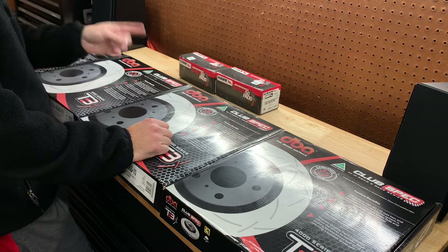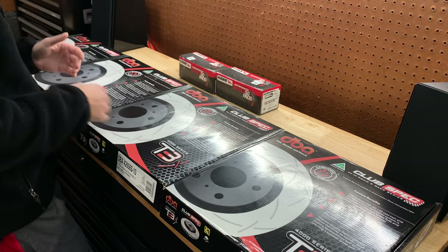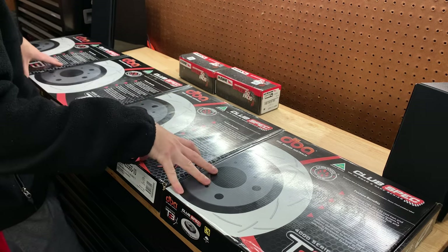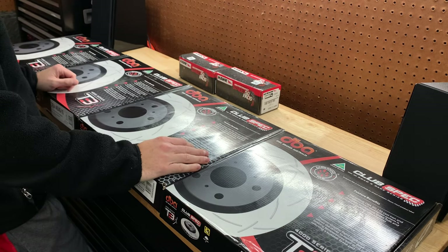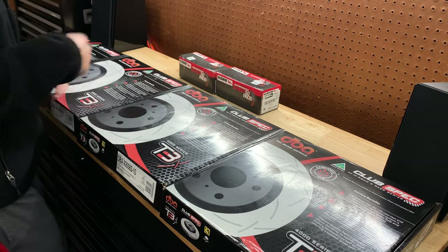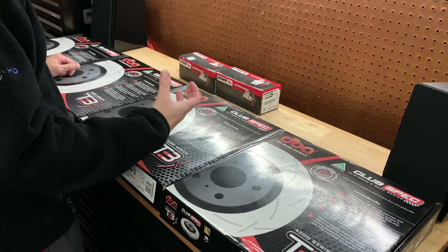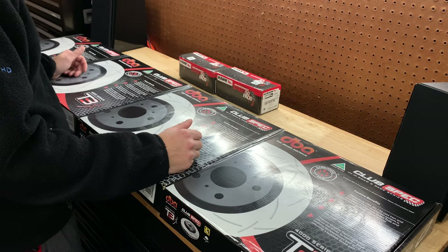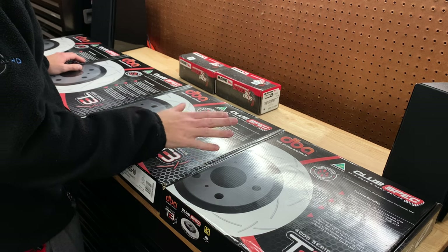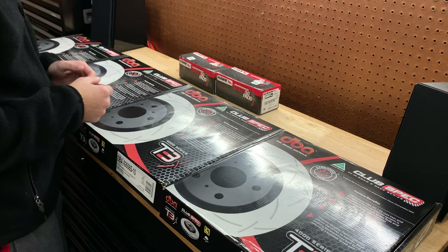I'm also waiting on some brake fluid — I'm going with ATE 200 — and I'm going to be doing a full bleed of the system, putting some new better brake fluid in. I'm not going to be doing it the same day I install these; I'm actually going to do it on a later date at my buddy's house, because it's way easier bleeding brakes with two people. He's done it a million times and it goes a lot faster with somebody that knows what they're doing. I've bled brakes myself — it's not hard, just time consuming when you're by yourself.